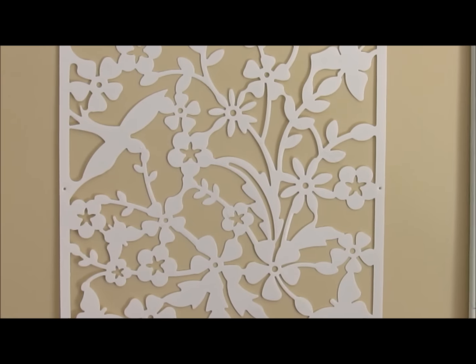Hey beautiful people, I'm back and I have finally finished this wall art. I promised I would show you what it looks like after I'm done, and here's just a little sneak peek — I'm not going to show you everything until I show you what I went through to get the final product.